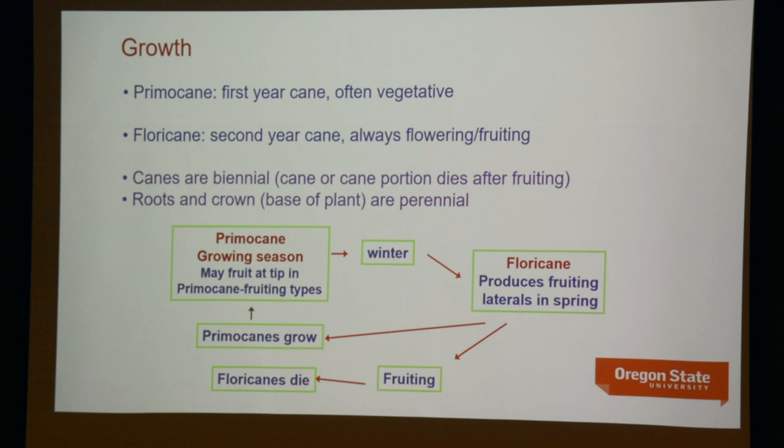After the second year, canes are clipped out. The primocane is the first-year cane, usually vegetative. When it overwinters, it becomes the floricane, and for summer-bearers, all the flowering and fruiting occurs on that structure. In a mature planting, you have floricanes producing fruiting laterals in spring and bearing fruit in summer, while primocanes simultaneously start to grow for the following year's crop. You get your fruiting, the floricanes die and are removed, and the primocanes grow up — in primocane-fruiting types, they may fruit at the tip.